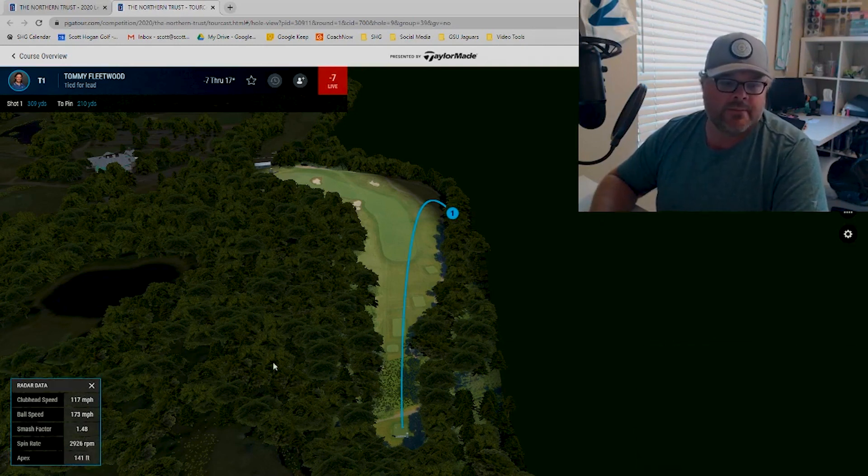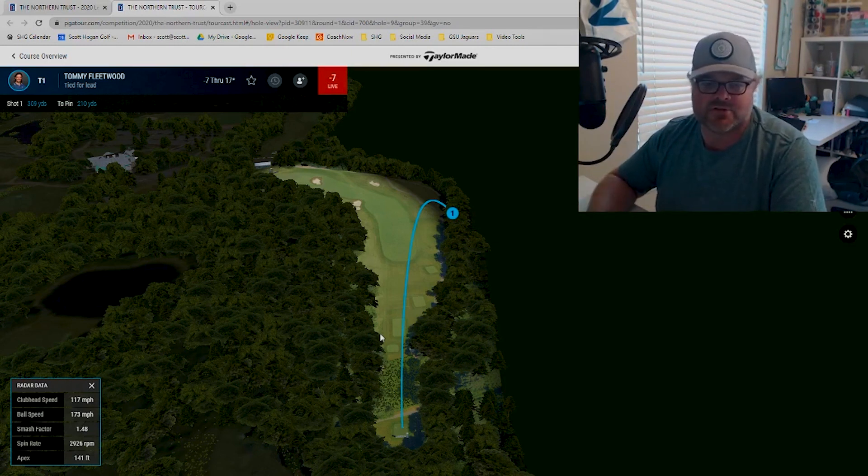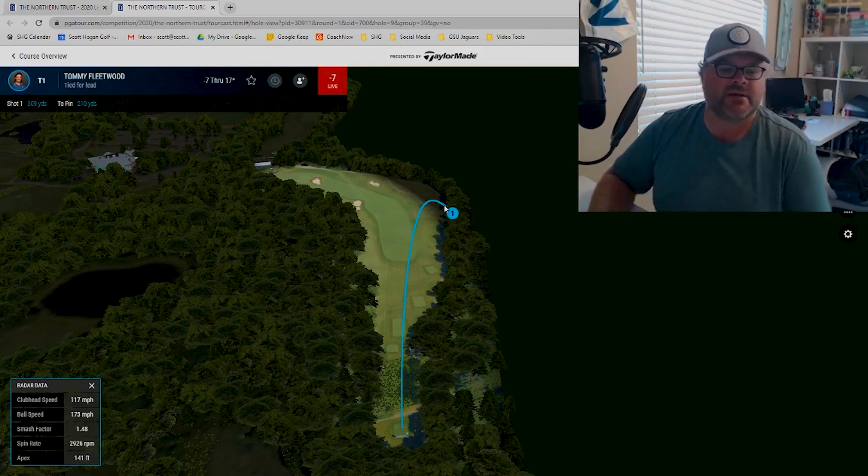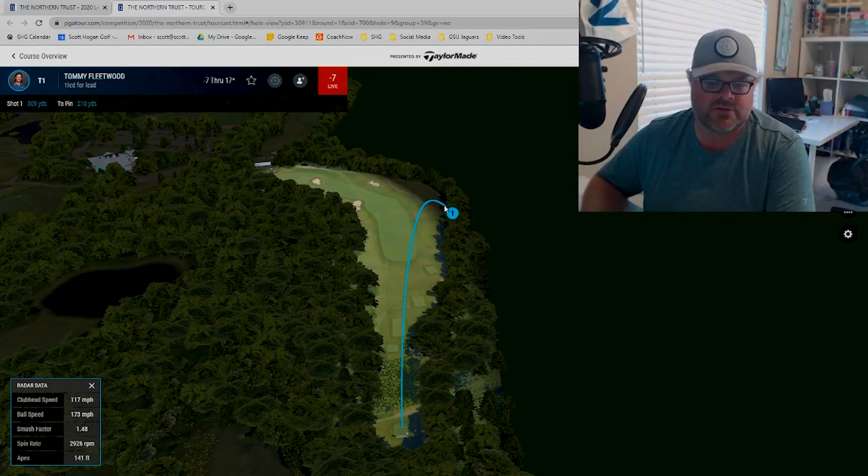This is really, really cool, because you can start looking at the data and have some reference for what numbers you should be looking at while you're playing or hitting balls on your own launch monitor. You can get good driver data here. This particular drive was 117 miles per hour club speed, 173 miles per hour ball speed — so a smash factor of 1.48, which is slightly low for a tour player. The resulting shot went 309 yards. One thing to be careful of: this ball actually hit the cart path, so you do have to account for that as you're going through.